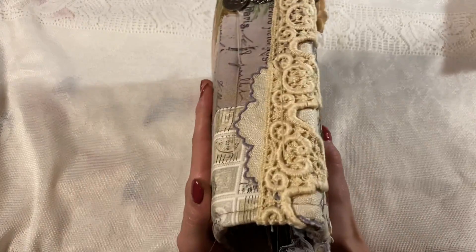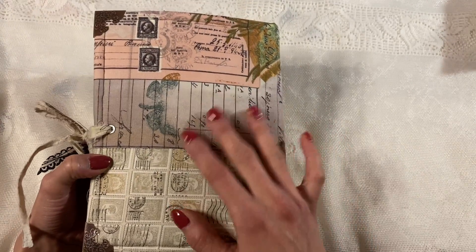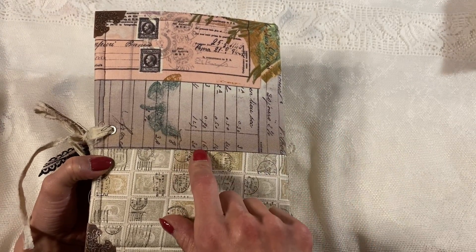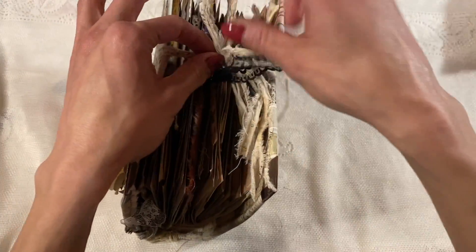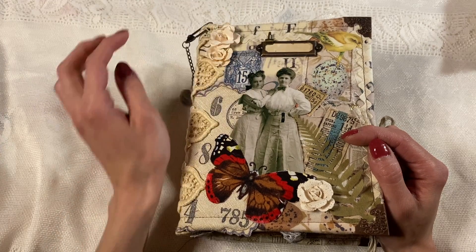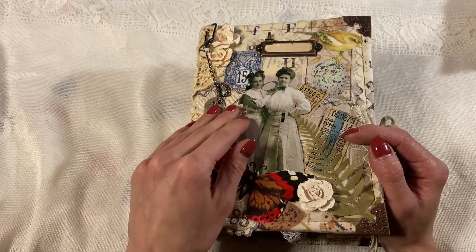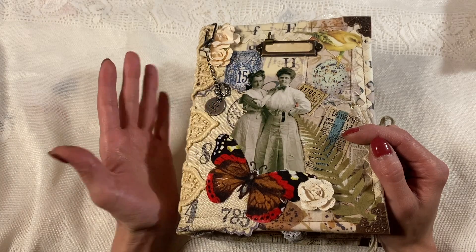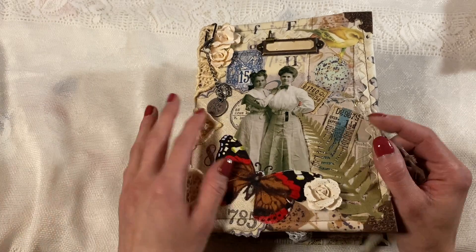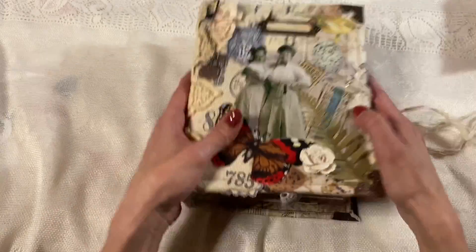I've made this journal for Tommy because she has been so sweet — she made my sister a journal, she has sent us soap, and always happy mail and just all the things. I actually won a journal from her, like a Christmas one from her channel, so I have two journals from her, and I knew I needed to send her one. So I made her a journal, and here it is.